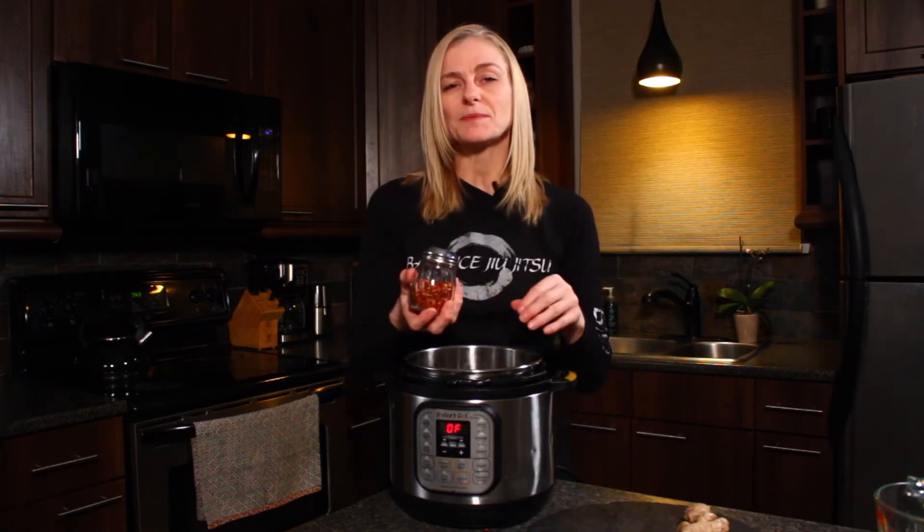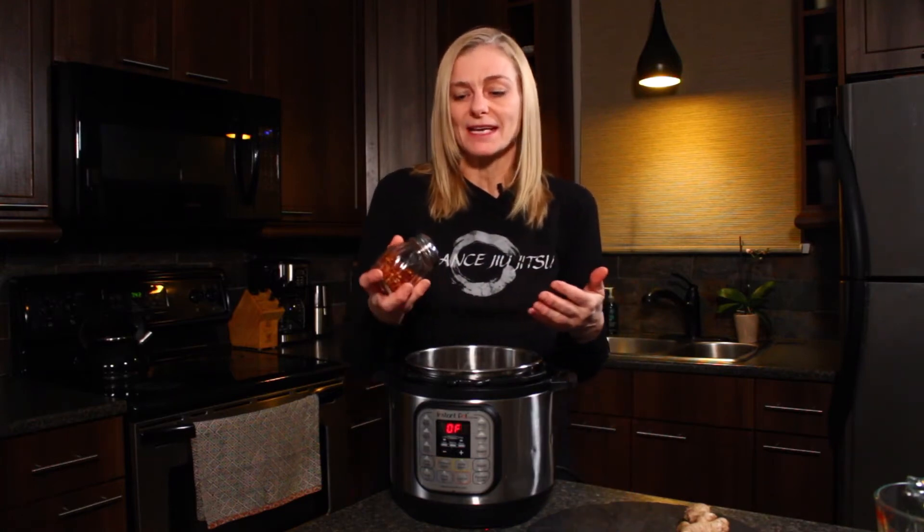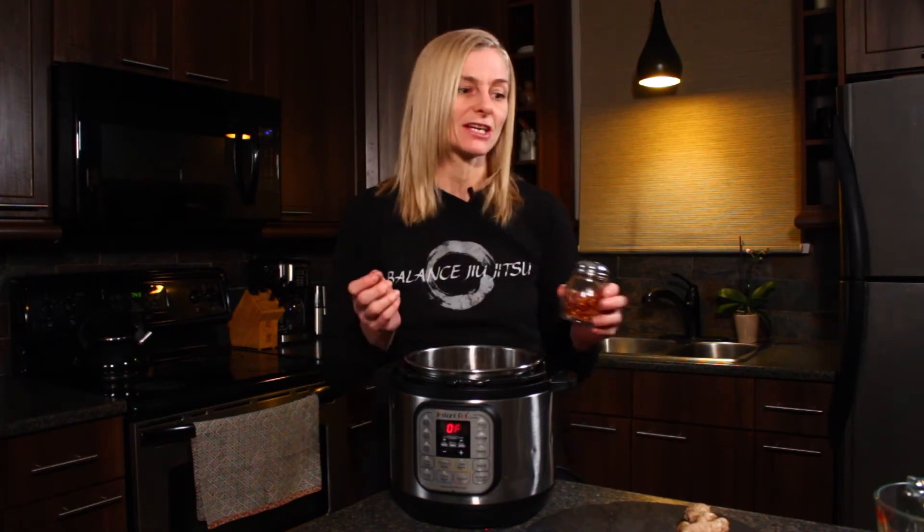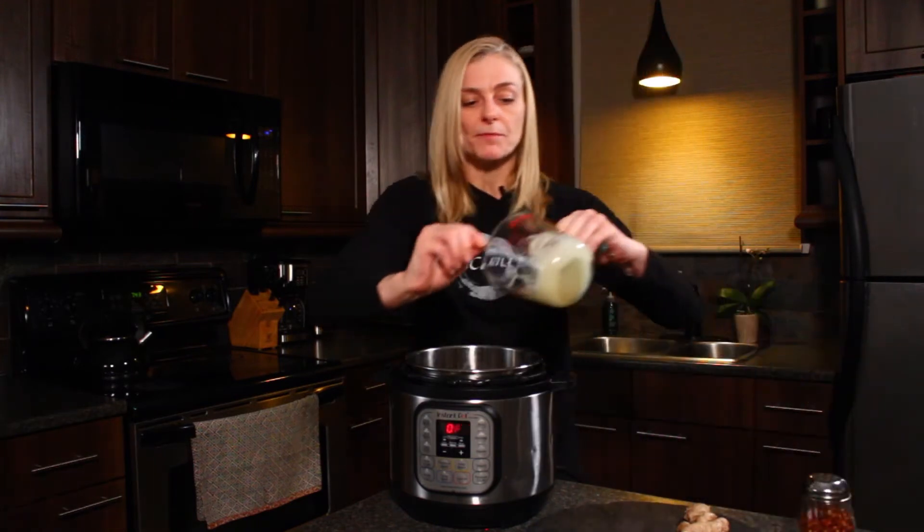The chili flakes are optional — you don't have to put them in, but for a spicier drink it's nice. Also, if you are fighting a little bit of a head cold, it can really help with that decongestion. Then I take one quarter cup of my honey,